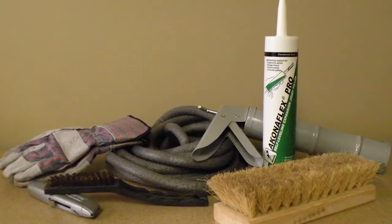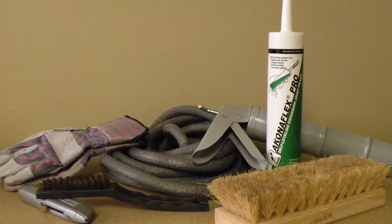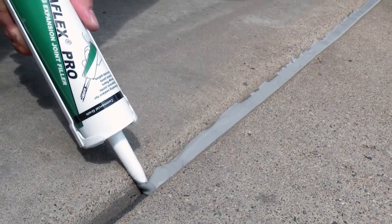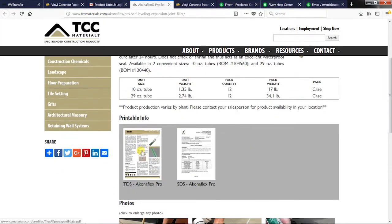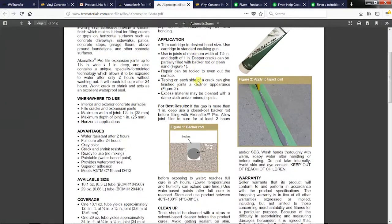The KonaFlex Pro Expansion Joint Filler is a flexible sealant and filler to be used in concrete joints up to one and a half inches wide by one inch deep. Read the product data sheet thoroughly and properly prepare the area prior to application.